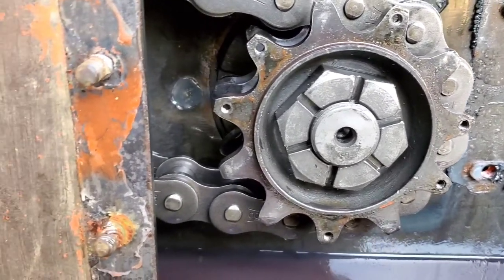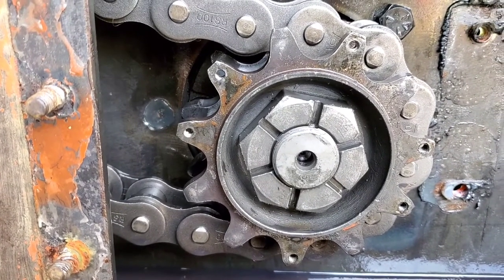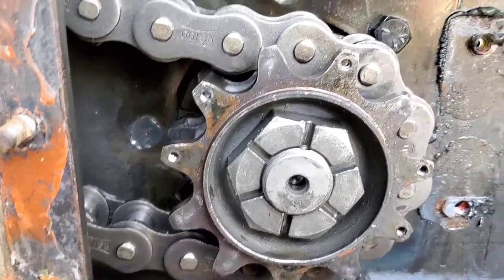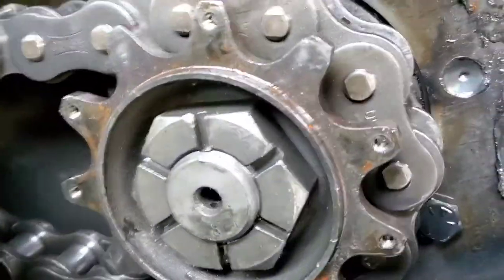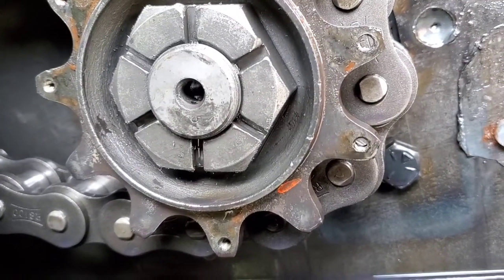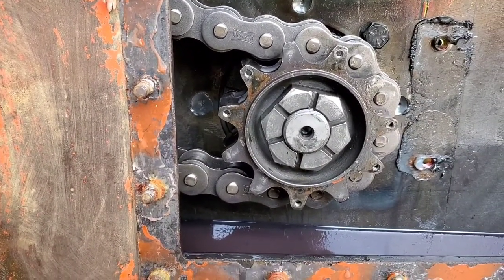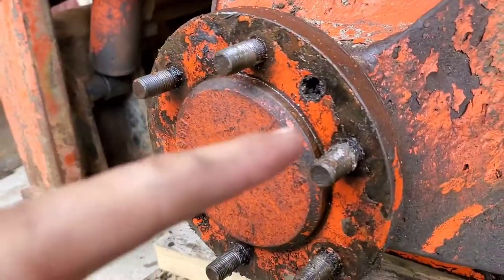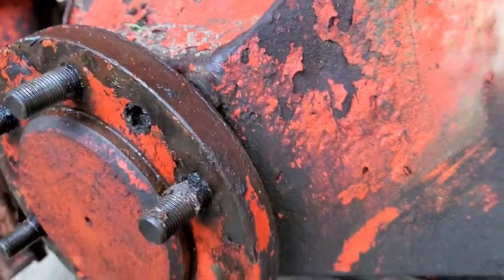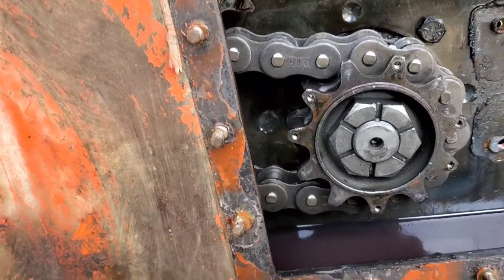The repair manual says to thread a bolt through the sprocket into the final drive housing to prevent the torque motor from turning. I wasn't sure where to thread the bolt since there's no picture in the manual. But I found it — you thread a bolt from here into this little nut that keeps everything taut so you can turn that. Got to go get a socket.